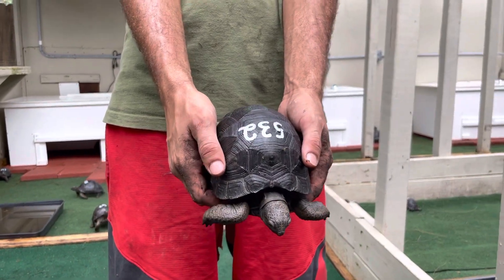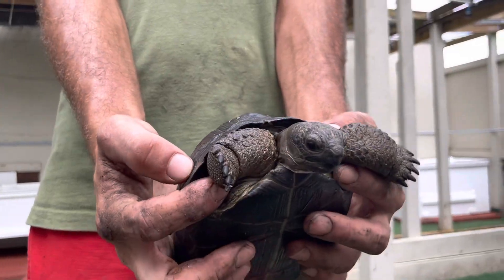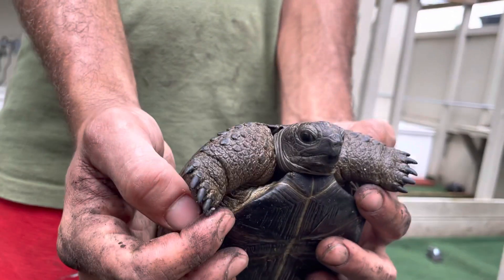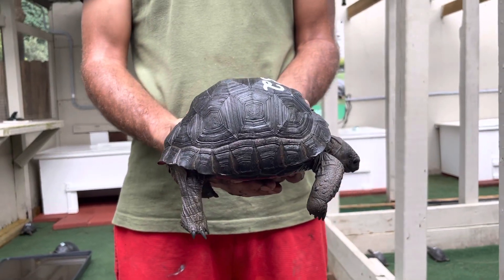Okay, here we are — 532, this is a six and a half inch tortoise. Let me tilt him back a little more. We'll give him a little spin, and just like Mario says...